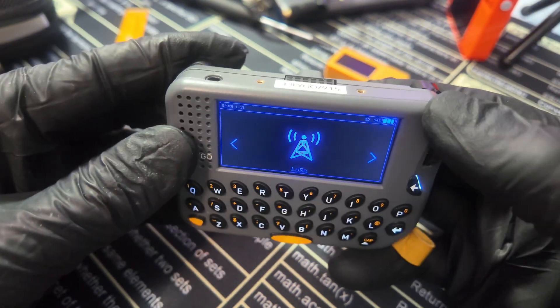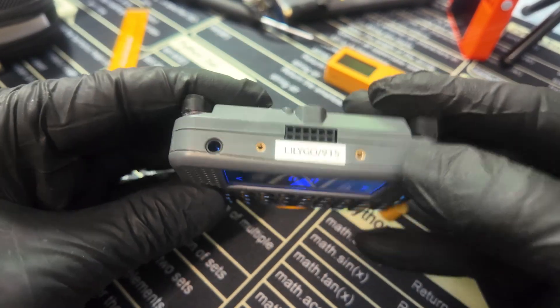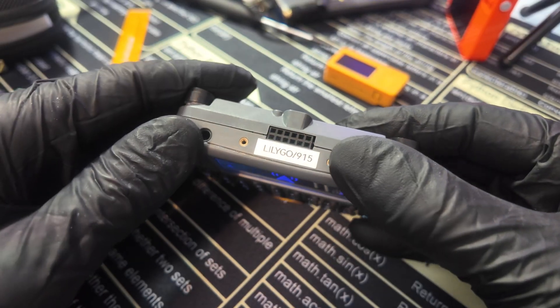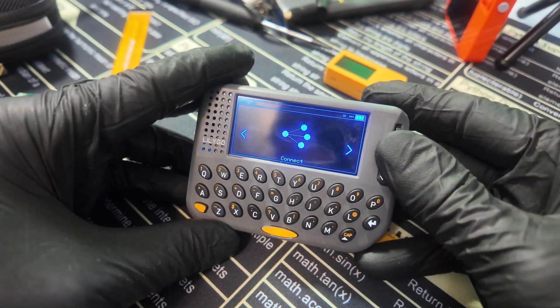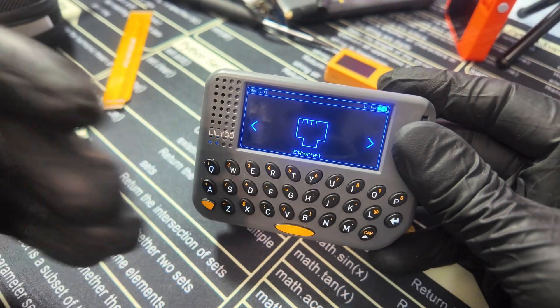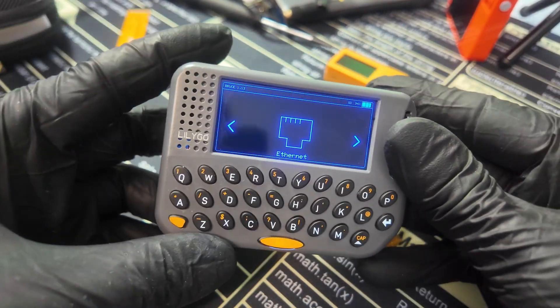The GPIO pins on this device are awesome because you can hot-swap a CC1101 on the left side of the GPIO pins. You can plug one in, go straight to RF, then go to spectrum and it will work, allowing you to copy and relay sub-gigahertz signals.